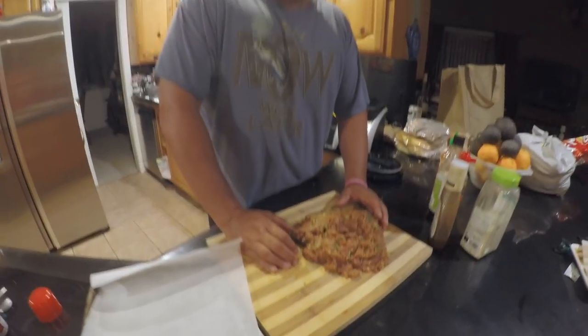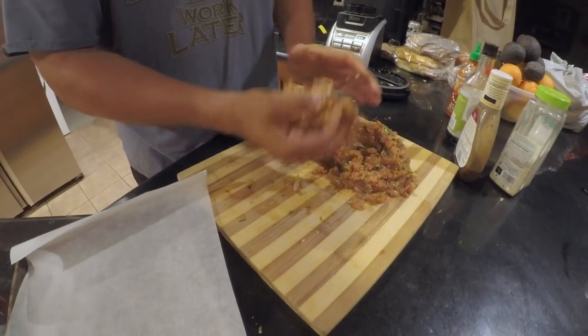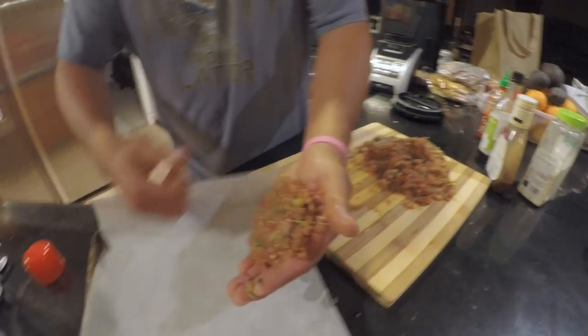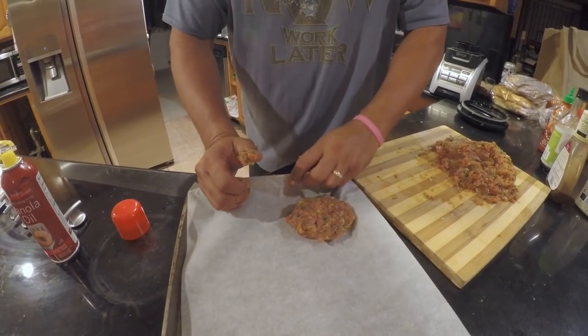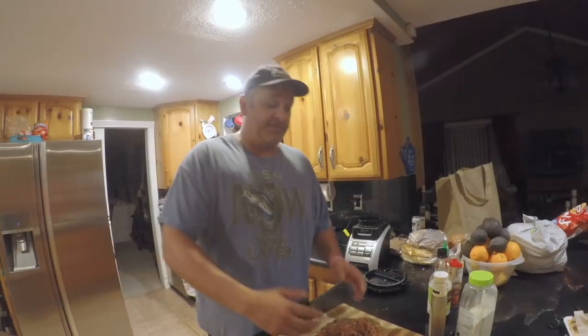Now let's firm these up into burgers. You can see this is pretty darn close to the consistency of hamburger meat. It looks a little mushy just because of the sauces we have in there, and we're going to form them into burgers — about a good handful. Put it on your wax paper, repeat the process. You can also spray your hands so it won't be as sticky. We used approximately about four pounds of bluefin to make these burgers.